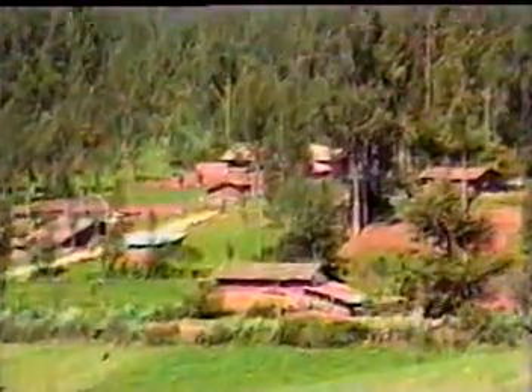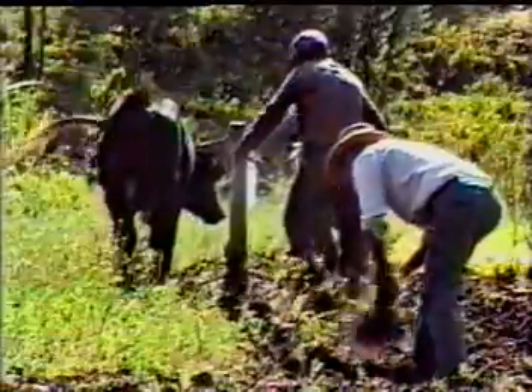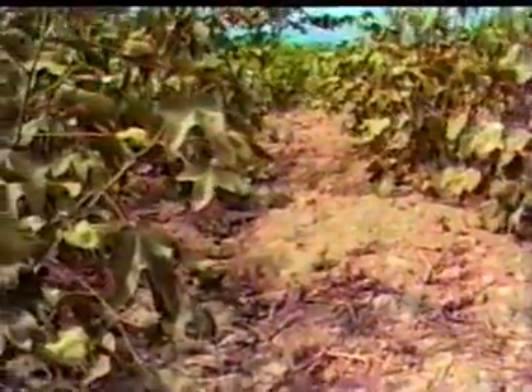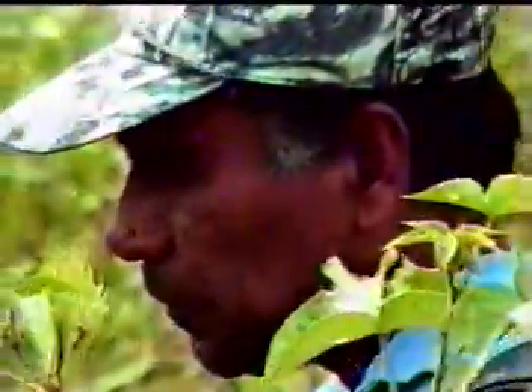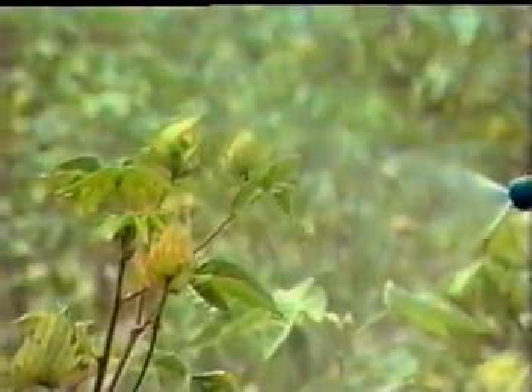Los agricultores nos esforzamos en producir abundantes cultivos de buena calidad y en poco tiempo. Cuando el suelo es pobre, ayudamos a que los cultivos crezcan mejor con los abonos foliares químicos. También hacemos lo mismo cuando es atacado por plagas, enfermedades o heladas. Esto eleva nuestros costos de producción, dañando nuestra salud y contaminando el medio ambiente.